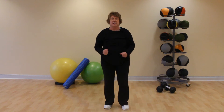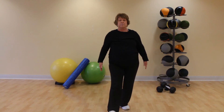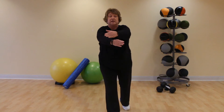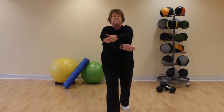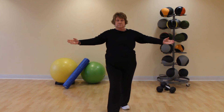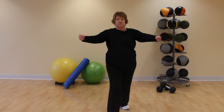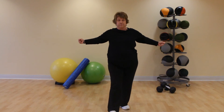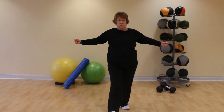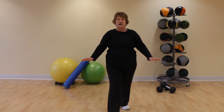March those feet back in. Step forward with the left, shift your weight into the front foot and the back foot. Bring the arms forward, pull back and squeeze the shoulder blades, shifting weight foot to foot. One more — keep your feet where they are, twist to the left and center.